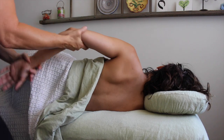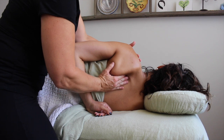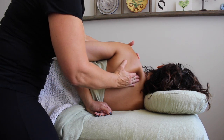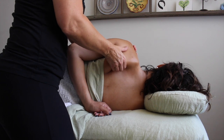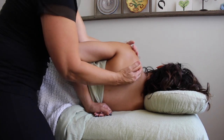Taking the technique that we all know and love from the prone position, we can pull our client's arm and rest it on their lower back, supporting the front of the shoulder — same idea, sliding along the medial border of the scapula, pulling the scapula away from the rib cage and really releasing those attachment sites.